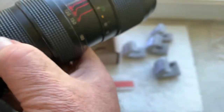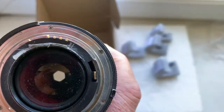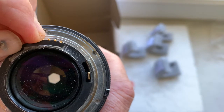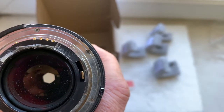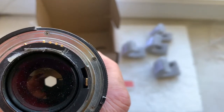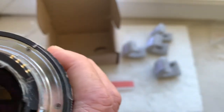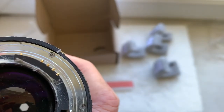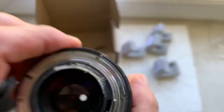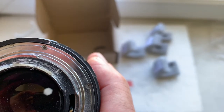If your camera doesn't show the aperture, carefully reinstall the lens with chip. Mark the borders of the chip on your lens mount, then remove the chip. Remove the double-sided adhesive tape and remove the black paint on the place where you install the chip.